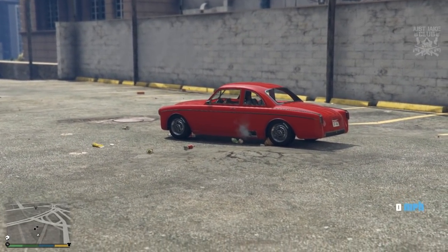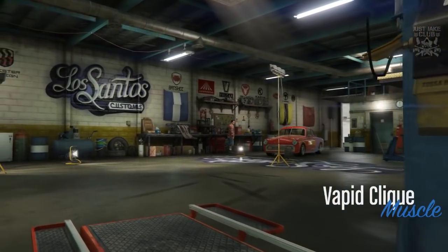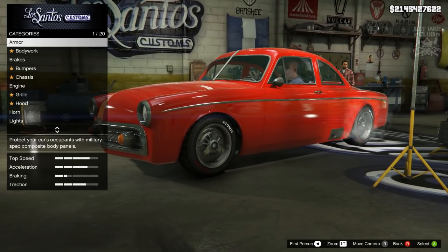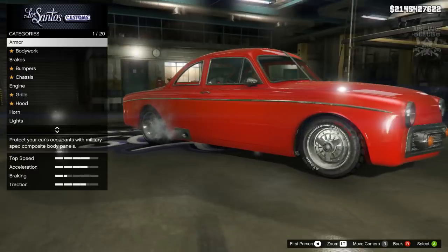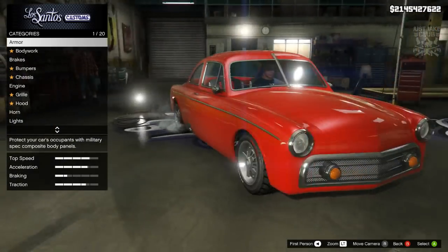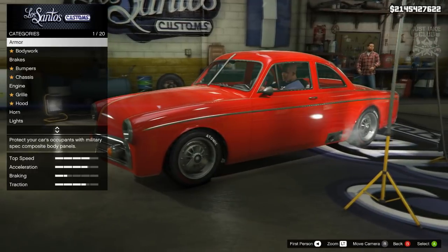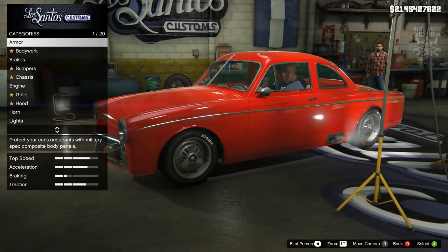Let's get into LS Customs and see what sort of customizations we can do. As we pull in you'll see the Vapid Click is in the muscle category, so straight off the bat this vehicle is very good looking. We're getting loads of muscle cars in this update which is great because we haven't had any for a while, so Rockstar supplying us with all these muscle cars now is amazing.